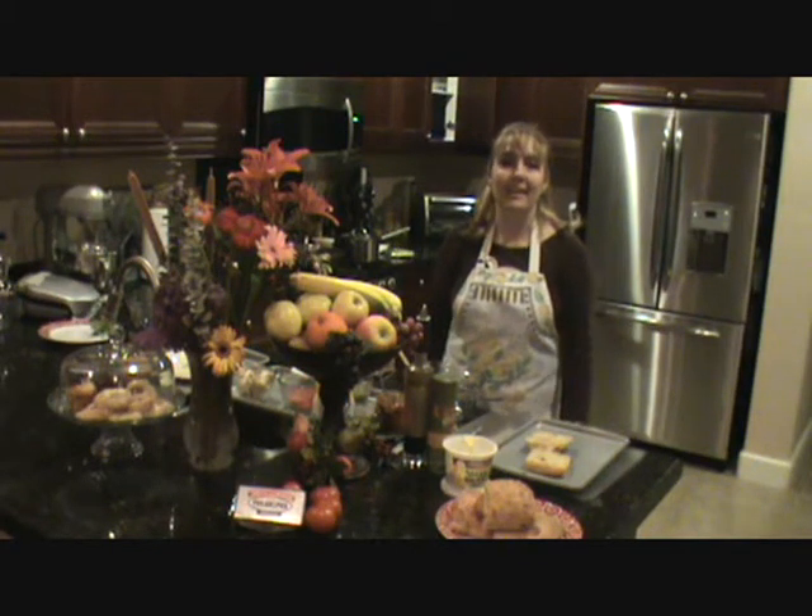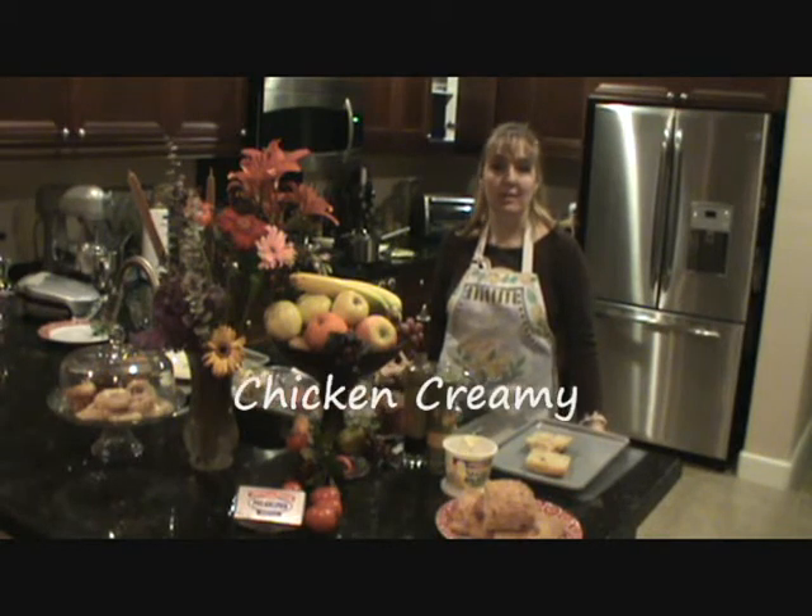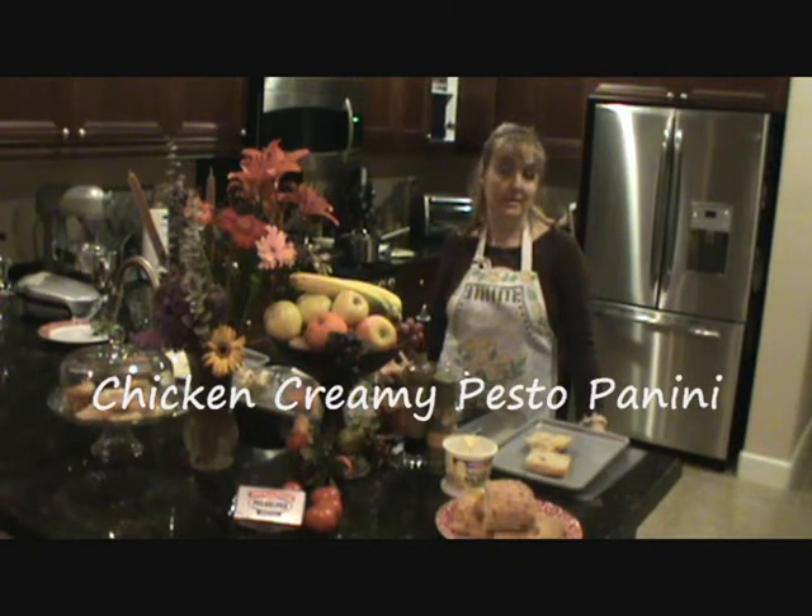Hi, my name is Linda Gallion. Welcome to my kitchen. Today I am making chicken creamy pesto paninis.